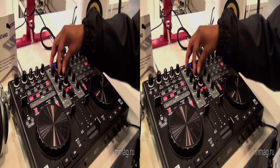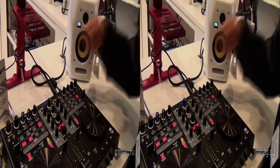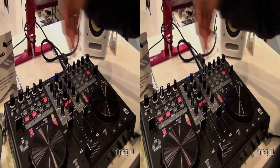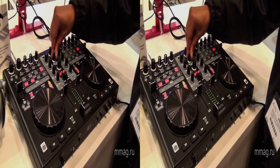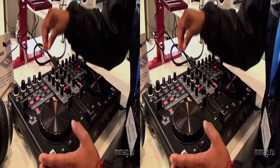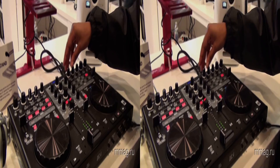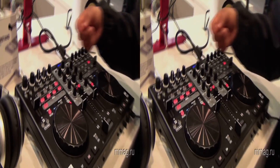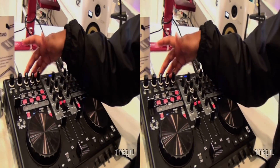Full kill on the EQs. Also have the left. It has something cool called Master FX.